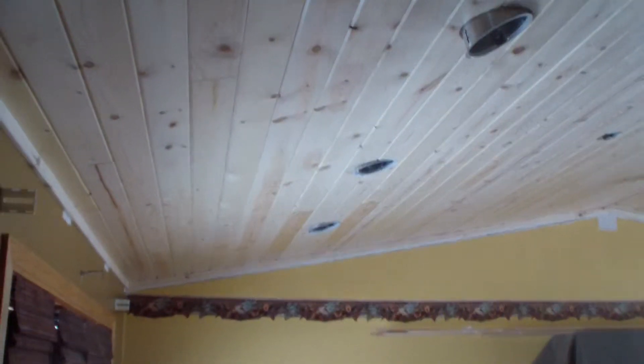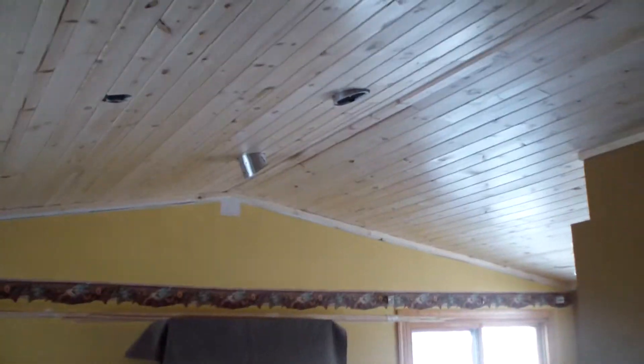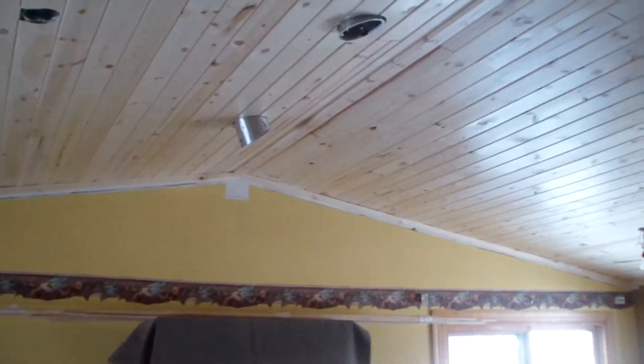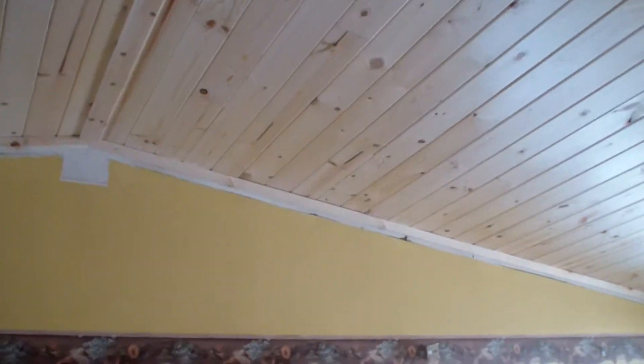All right, we're all done. The ceiling's installed — tongue and groove pine with a nice Sherwin-Williams water-based clear satin finish polyurethane. Ceiling's done, trim's done.